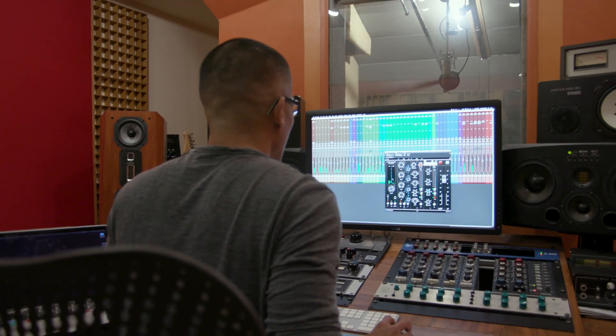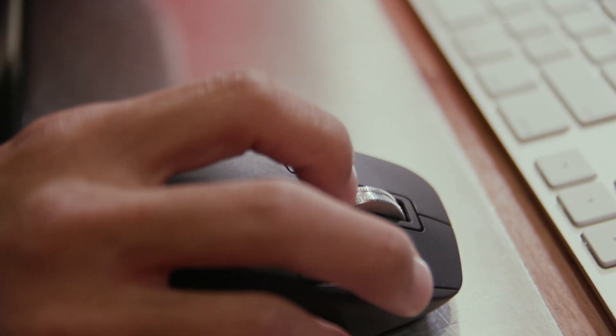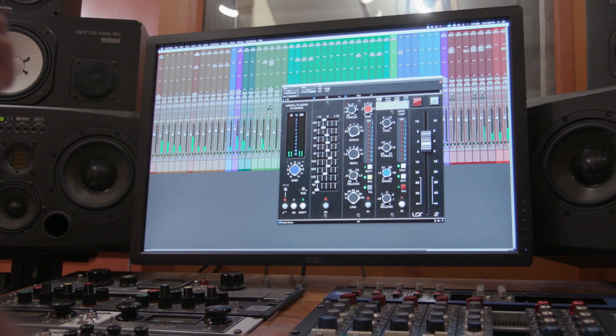Eric, how you been doing? Hey Justin, not too bad. Thanks so much for joining us. So right before we get into this Lindell Audio 50 Series plugin that's modeled after some of these really classic API stuff, can you tell me a little bit about your experience with API consoles? Often I work with API consoles and I like how they have that punchiness, really nice top end and tight low end. It gives it that bite, that crunch — that's one thing I like about the API sound.